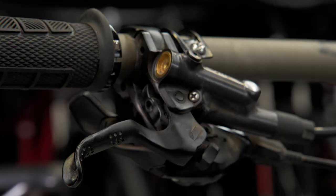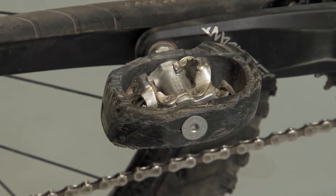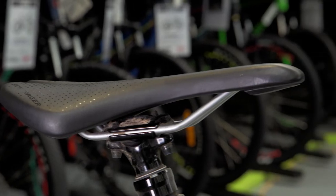We've changed the brakes up to the Saints. Bars are now Renthal opposed to Bontrager. I've got clip-ins. We've got Cush cores, and I've changed the front tire to a Minion, but everything else is pretty much stock, and it rides and goes hard.